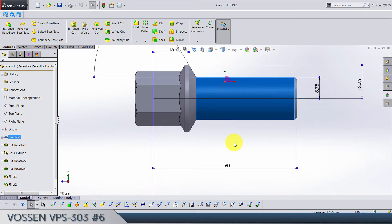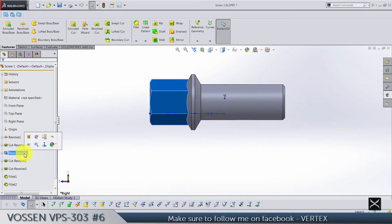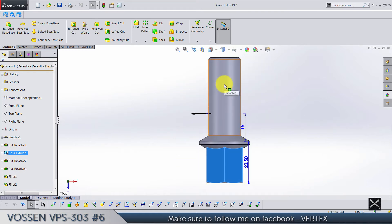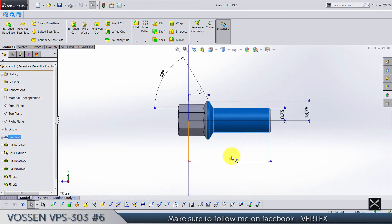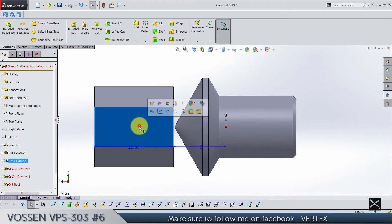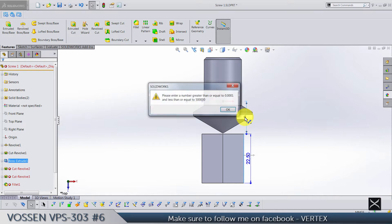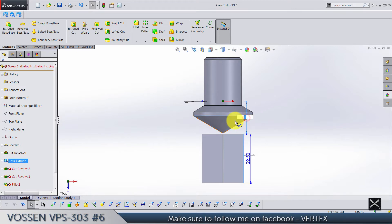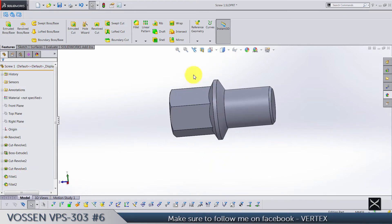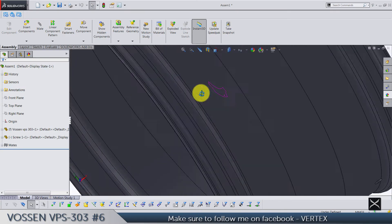The only thing bothering us here is this boss extrude. If you wanted 40, this part is not going to be shorter, but you also have to adjust this boss extrude to move it slightly — make this 5. Now let's see how it looks in the assembly. You can see it's quite shorter and not visible from this side.